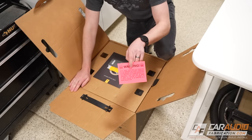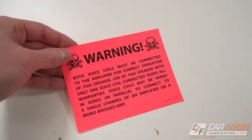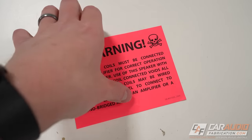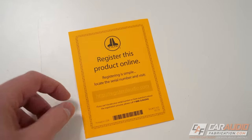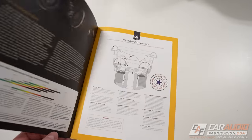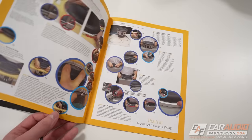Inside the packaging, they have a warning label that reminds us that we always have to connect both voice coils on a dual voice coil subwoofer. There's also a registration card, some JL Audio stickers, information on the warranty, and finally a full color W7 manual.